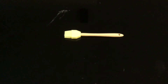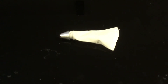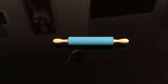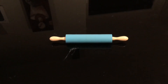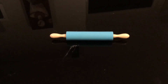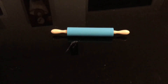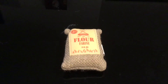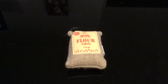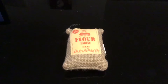We have this piping bag - it's just white with a silver nozzle on it, and that's for icing the cakes. We have this rolling pin that's blue with two wooden handles, and that's for rolling out bread or pastry - anything you need to roll out. It matches her outfit. And we have this flour bag with 'Flour' written on it and '3lb' on it - it's just like a hessian sack.